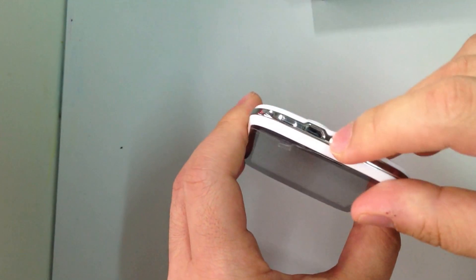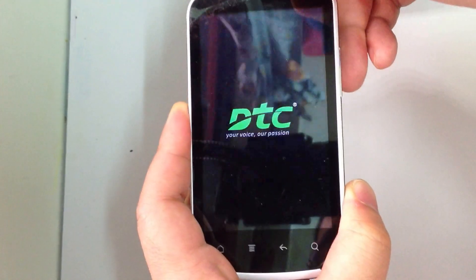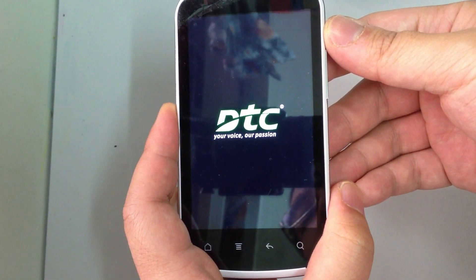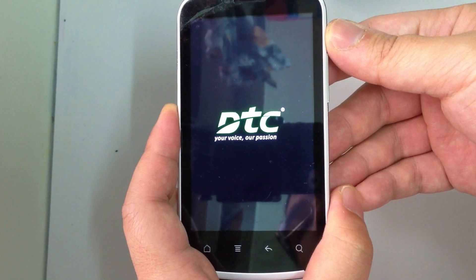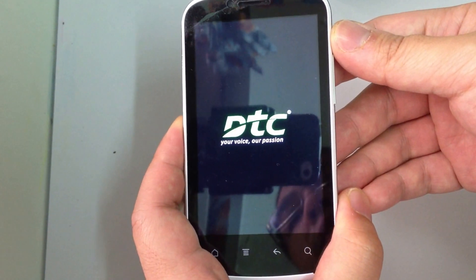You can turn on the phone with this button and here you can enjoy the GT7. So if you think it is suitable for you, go to the retail store to buy one. Thanks for watching, bye bye.